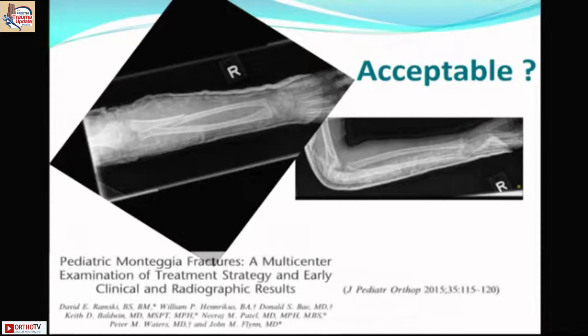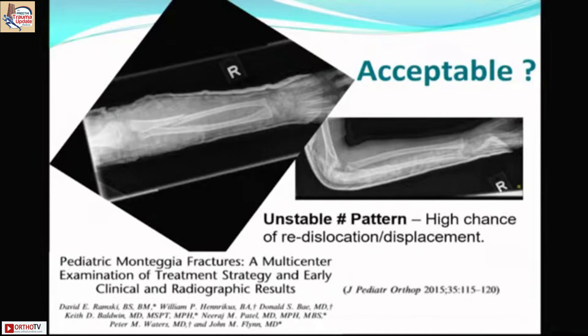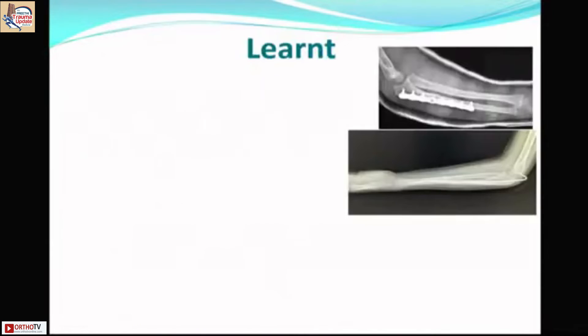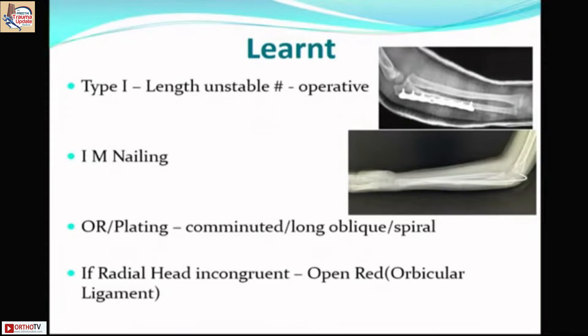Multiple studies show 100% displacement with this unstable long oblique fracture pattern, with a high risk of re-dislocation. Intramedullary nailing was performed, achieving nearly full pronation-supination within weeks. For type 1 Monteggia with unstable fractures, have a low threshold for operation — nailing most of the time, but long oblique or spiral comminuted fractures may need open reduction with plating. Even after reducing the ulna, the radial head may remain incongruent if the annular ligament is interposed, requiring open reduction.